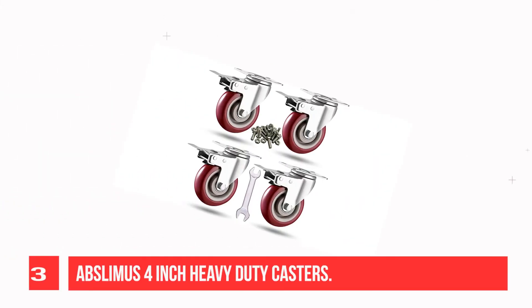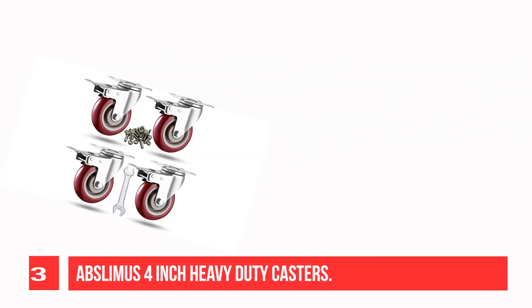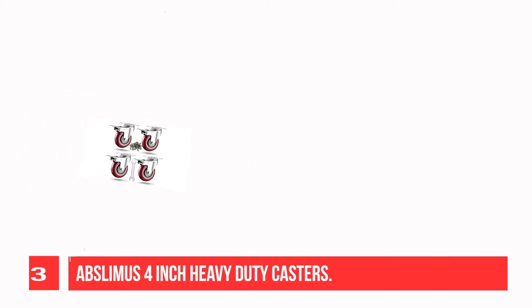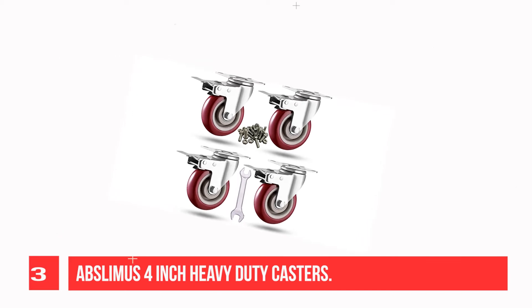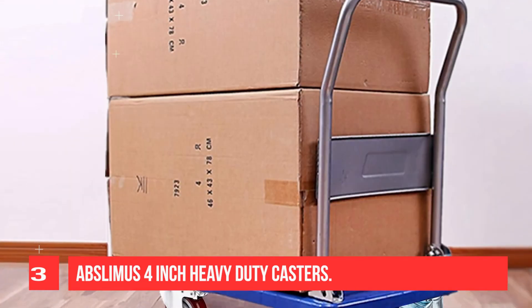Recommendation Number 3: BLMU's 4-Inch Heavy Duty Casters. Features a thickened universal steel column, thickening plate, and double support bearing. High-strength stainless steel electrophoresis stand. Wear-resistant, mute steel ball. Caster wheels are made of superior polyurethane with strong abrasion resistance.